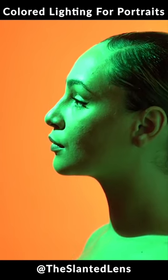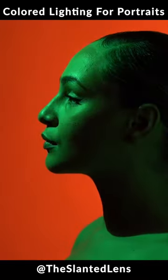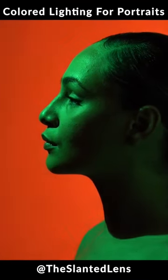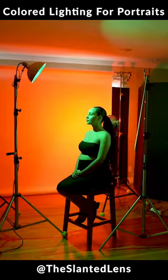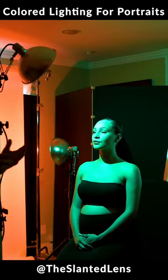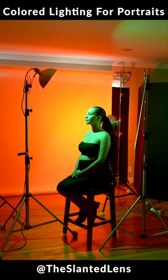The exposure is what is changing how dark and deep these colors are — you have complete control of that. Now if you say to yourself, you know what, I just love the red right here but the green I just wish the green was just a little brighter, you only have one or two options with a light like this: you've either got to push it in closer, or you've got to raise the exposure, which means you've got to darken your red in the background by pulling it further away or doing something to compensate for the exposure.